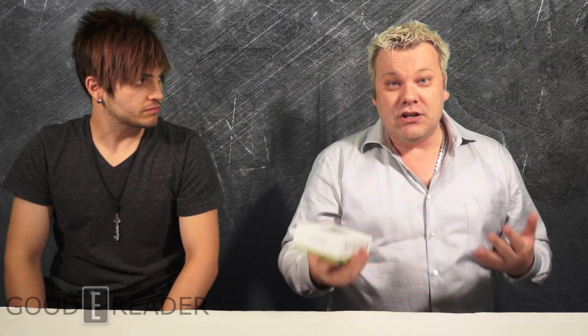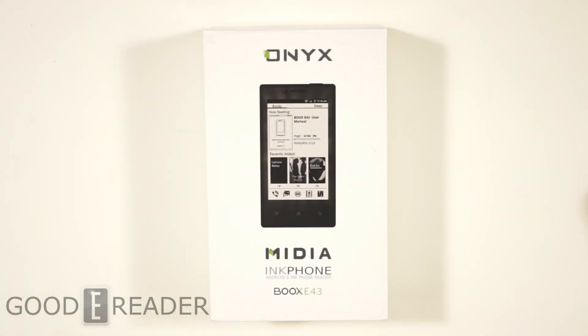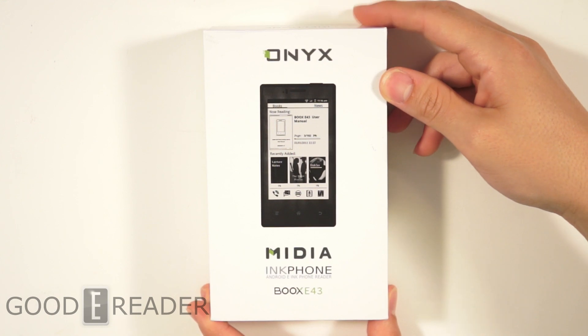So what we're going to do today is unbox this, power it on for the first time, and you'll get a really good indication that this is the right phone for you. It certainly looks like the right phone for me. Let's dive in for a closer look. This is the retail box of the Onyx ink phone.